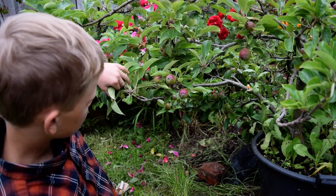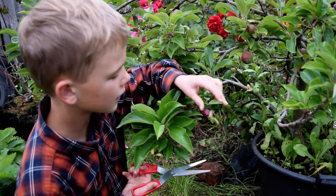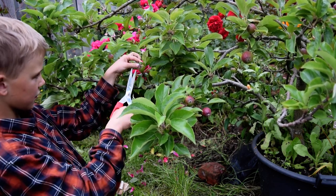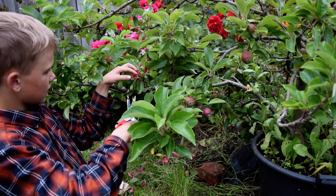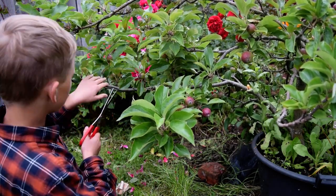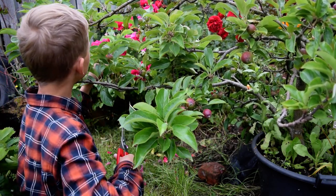All right, so you can see here — there's one here, there we go. On this branch it looks good. There's one, there's two here, there's a really small one. You've gotta look everywhere for all the small weak ones or the ones that are infected.